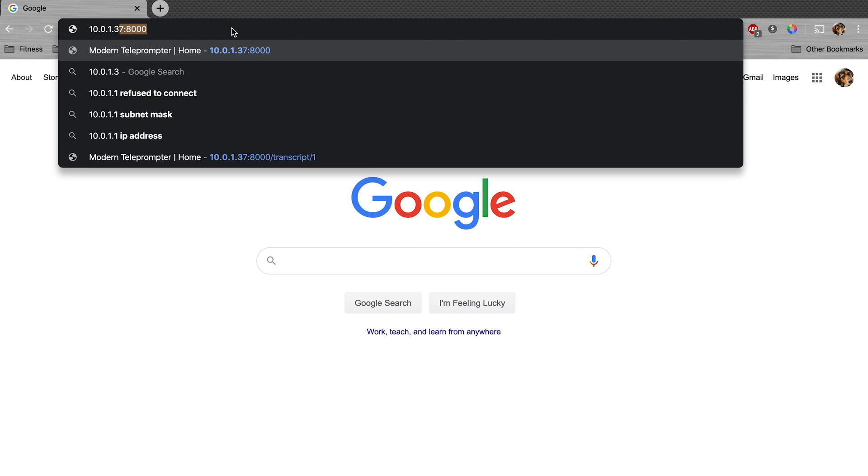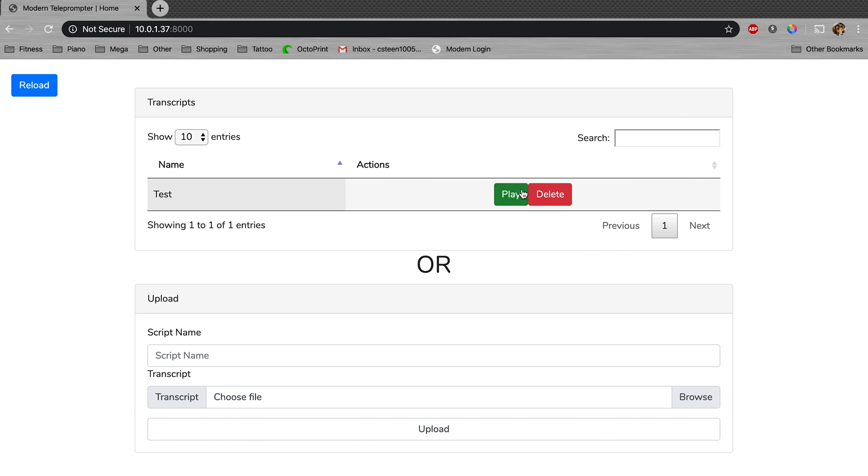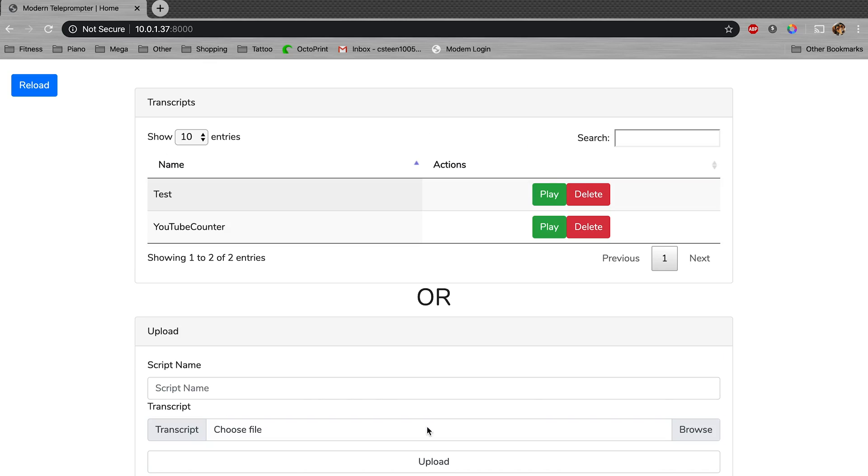Once I had the whole thing assembled, I started working on the software to control the scripts and scroll them on the screen. I wanted to be able to upload new scripts to the Raspberry Pi easily and control them directly from the touch screen. With a background in web development, the most obvious solution to me was to make a website. I threw together a quick Laravel application hosted on port 8000 on the Raspberry Pi, so I can navigate to it on any web browser connected to the same wifi network using the Pi's IP address. On the webpage I can view a list of currently uploaded scripts, delete them, or add new ones by uploading from my computer and then playing them back using the touch screen on the prompter.